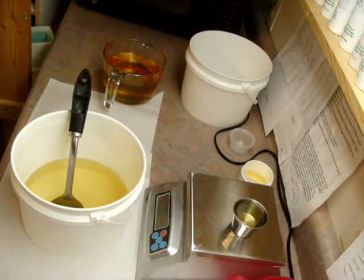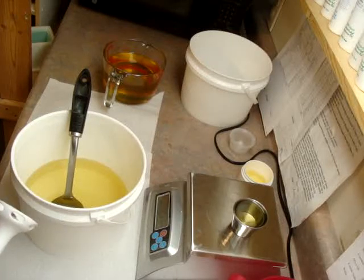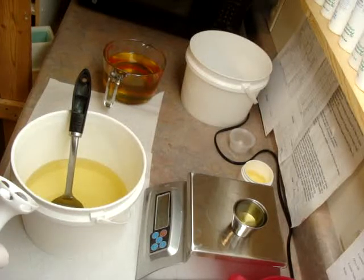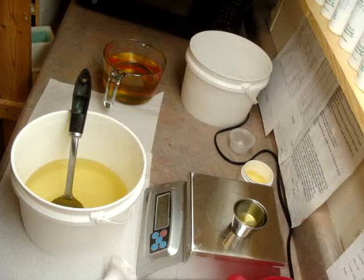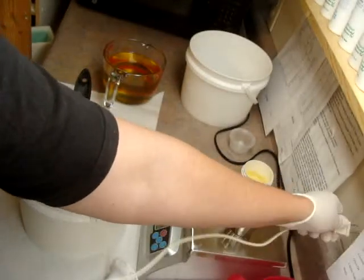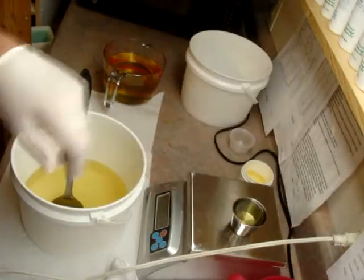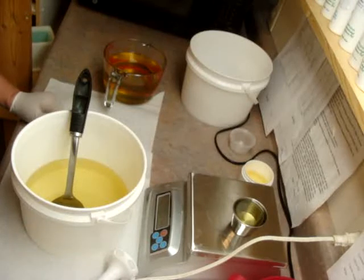I had the gingerbread last year and it went over really well — it's a really nice scent. This is from a different manufacturer, but I'm going to make it the same way, so I'm hoping it all turns out. The gingerbread is going to be just one color because it's going to turn really dark, and so is the pumpkin lavender because of the pumpkin, but I'm going to try to swirl a little bit of purple in there.